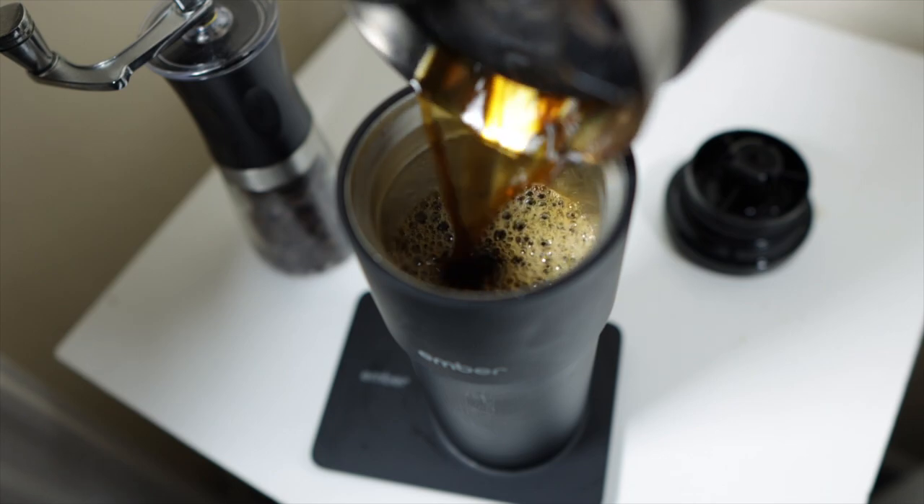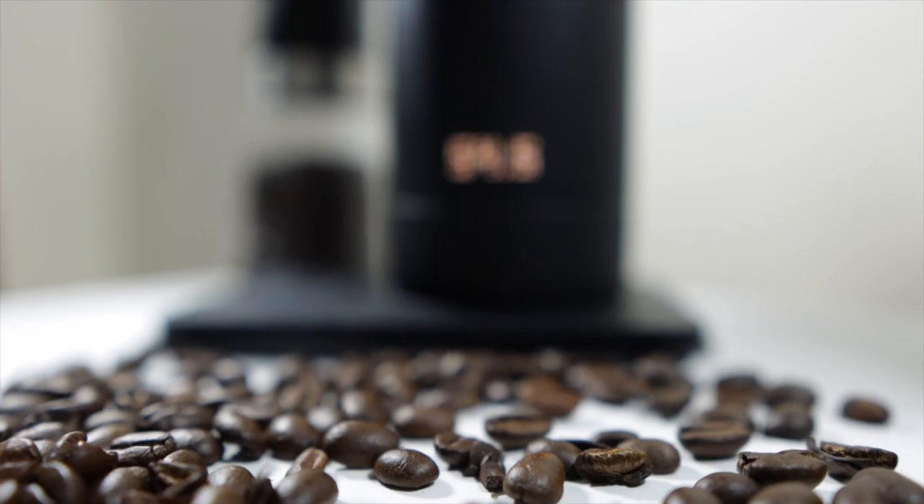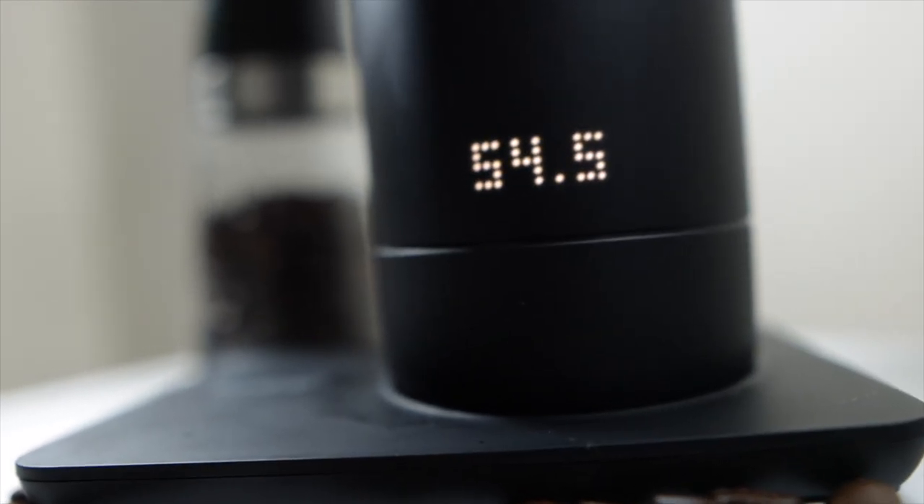One thing I really love about the Ember Mug is that it remembers your preset from the last time you used it. So if I don't open the app and just pour some coffee in, it will automatically go straight to the temperature I set it to last time — a pretty cool little feature from Ember.